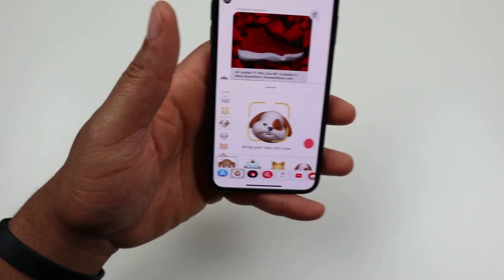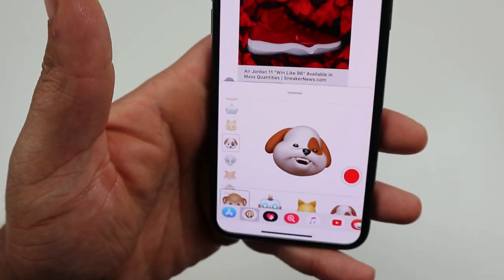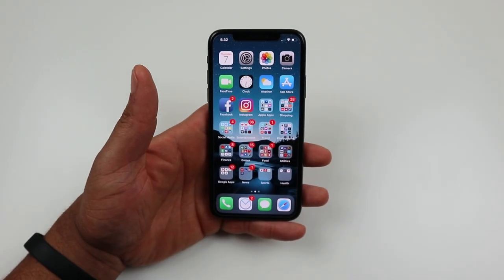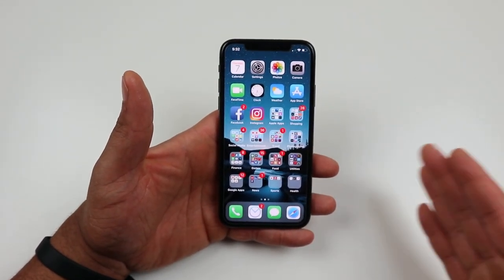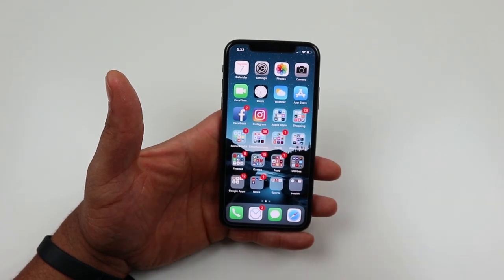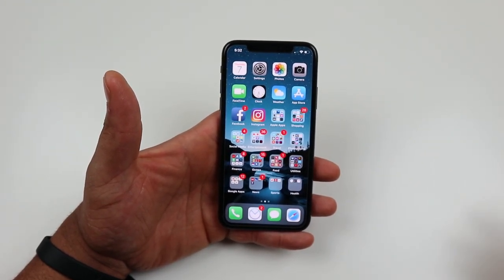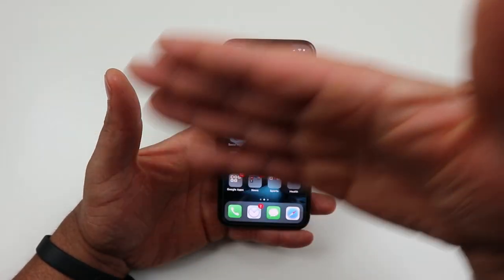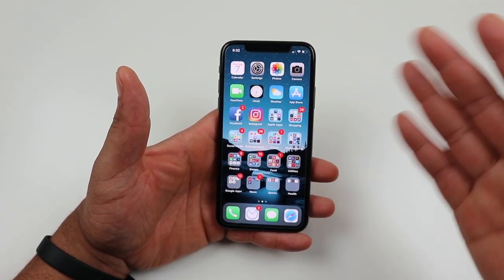Next, let's touch on Animojis. Animojis were super big when they first came out. They're a cool feature — me and a couple guys in our group chats will use them from time to time, send an Animoji here and there. It's pretty fun especially when you do a song with the Animoji. But I don't use it all the time — barely use it. It'll be cool once they let you record longer than 10 seconds, then maybe I'd use it more. Cool feature, but is it needed or necessary? Not at all.